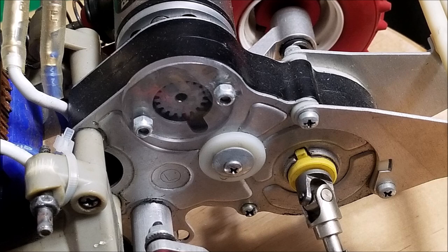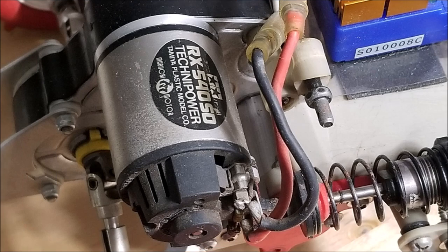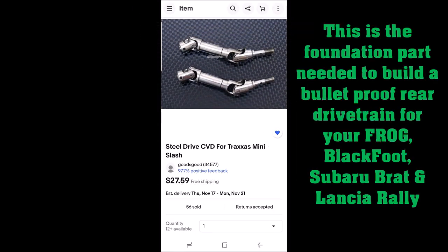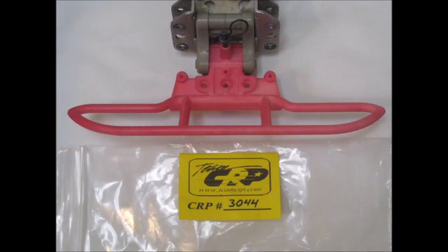The Frog is unlike any off-road vehicle you have had before. It was made to withstand continuous rugged use in off-road competition and end up the winner. Its power comes from the famous RS540 motor — the motor that is in demand for competition. Rubber boots protect the speed controller, radio, and servos from moisture damage and allow operation under all climatic conditions.